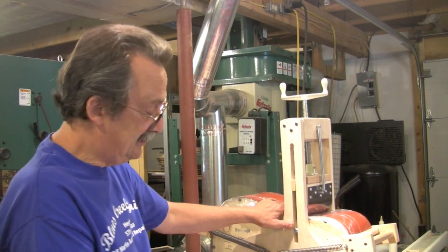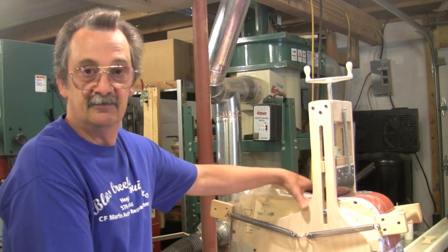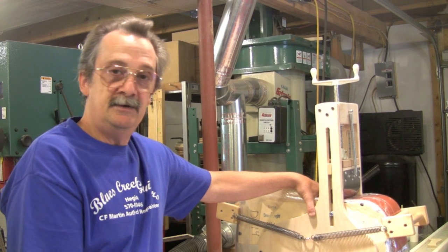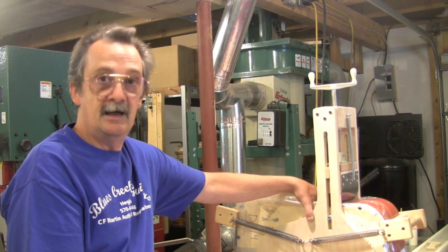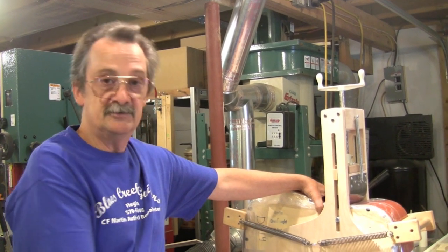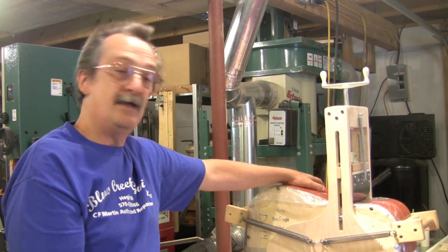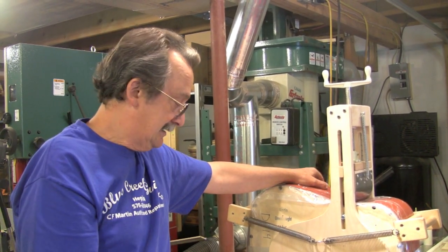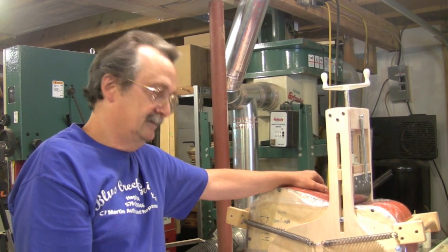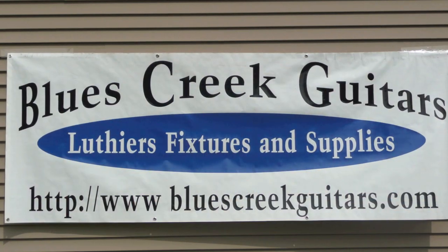That's all you need to do, and you can see how quick it will come together for you. Any questions, you're always welcome to email us. You can contact us through bluescreekguitars.com, tippie — T-I-P-P-I-E — at epics.net. You can find our phone number on the website if you ever have any questions, and it will be on the sticker on your machine. Again, thank you for buying our product. If you have any questions, comments, or complaints, feel free to contact me anytime. From Bluescreek Guitars, thank you.